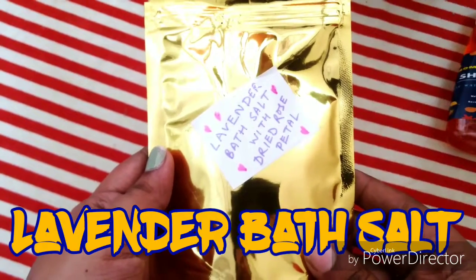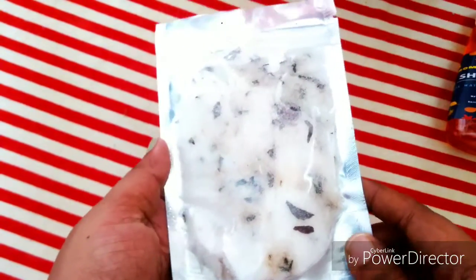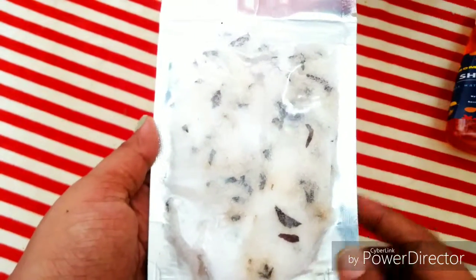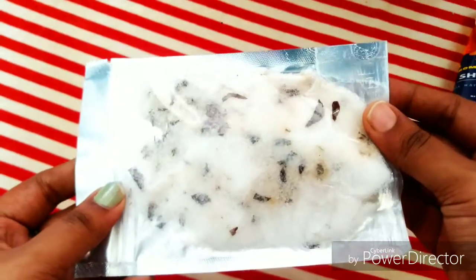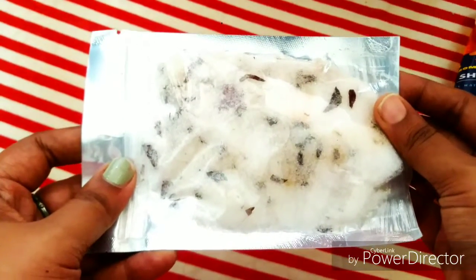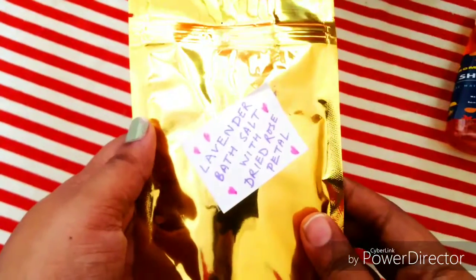The fourth product in the box is lavender bath salts with dried rose petals. It looks good with its golden packaging. I'm pretty much a fan of bath salts, but I use them for a foot soak rather than bathing. I'd like to include it in my foot soak routine — just take a tub of hot water, put it in, put your legs in, and relax. That's it for the fourth product.